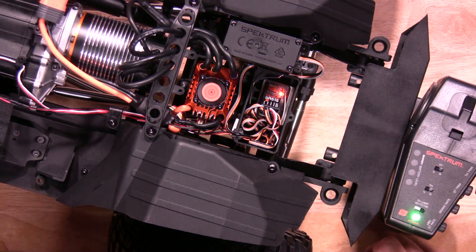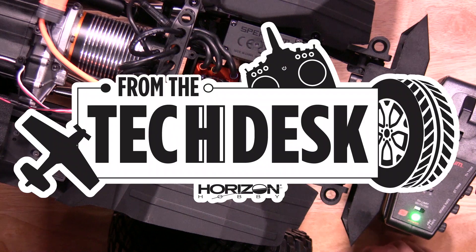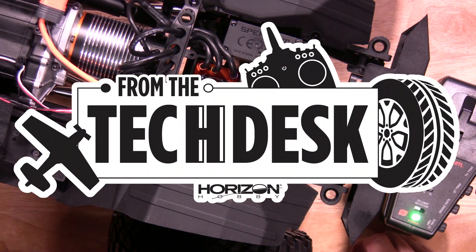Now you're ready to go. That's how quick and easy it is to calibrate your Ferma 120 ESC in the Axial SCX-6 platform. Thanks again for watching. Stay tuned for more tips, tricks, and videos from RC Experts.